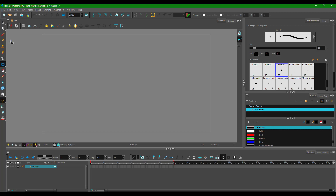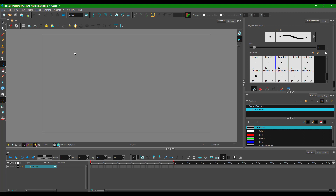Let's work with the polyline tool inside of Toon Boom Harmony. To access it, go over to the shapes panel and click on polyline. Once you select polyline, you can start making shapes.